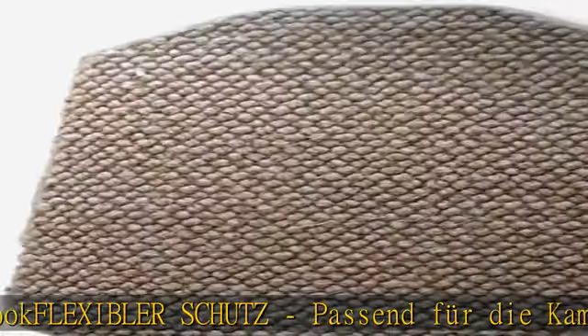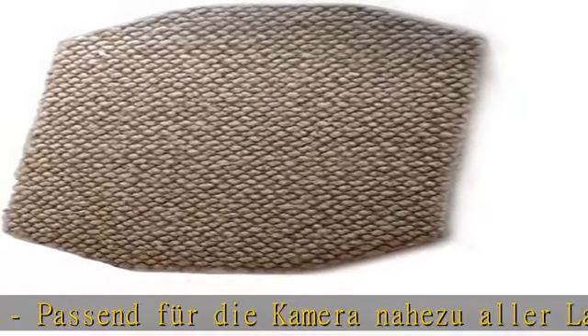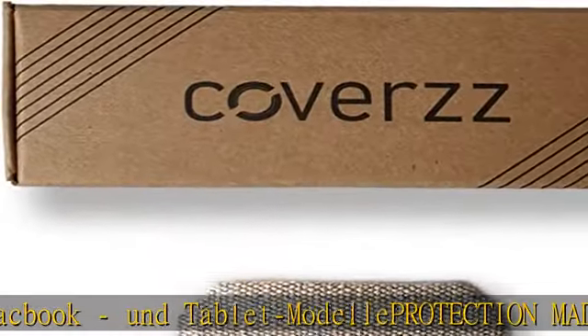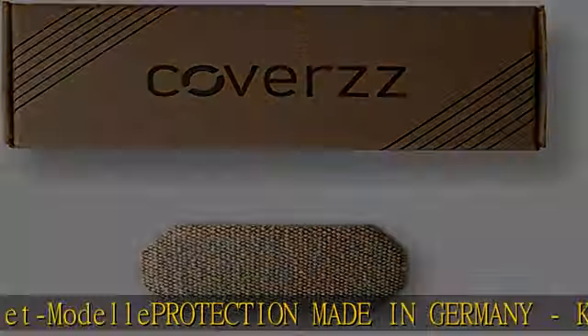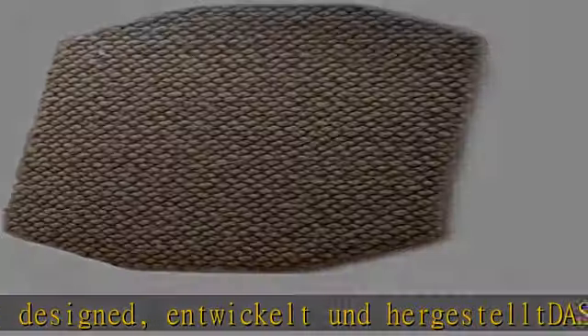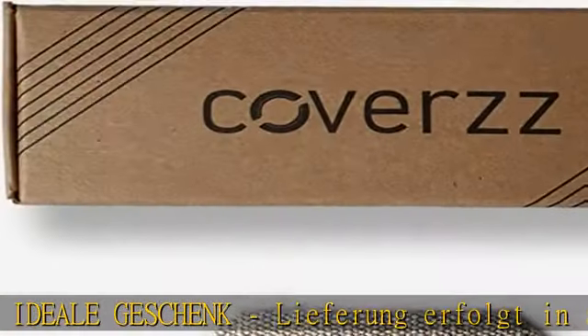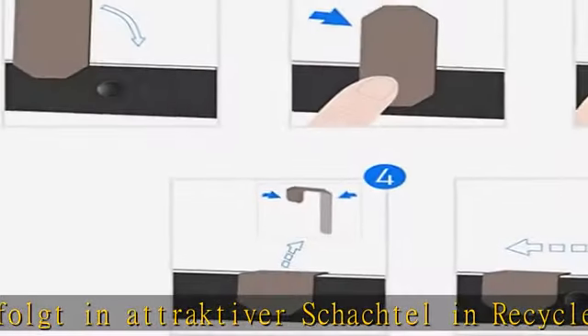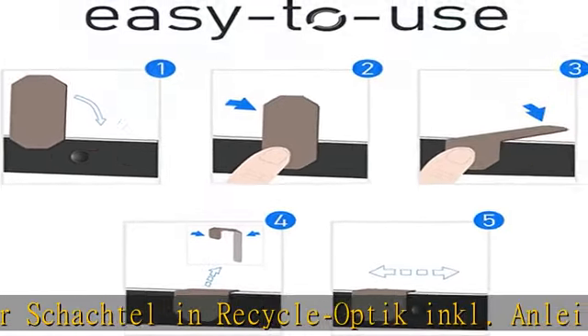Edel und nachhaltig. Webcam-Schutz mit hochwertigem Stoff, Sand-Optik, Easy-To-Use. Ansetzen auf die richtige Form, ohne Kleber auf dem Notebook – flexibler Schutz. Passend für alle Laptop, MacBook und Tablet-Modelle. Made in Germany. Kameraabdeckung – designed, entwickelt und hergestellt. Das ideale Geschenk. Lieferung erfolgt in attraktiver Schachtel in Recycling-Optik. Details in the description to get this product today at the best price.